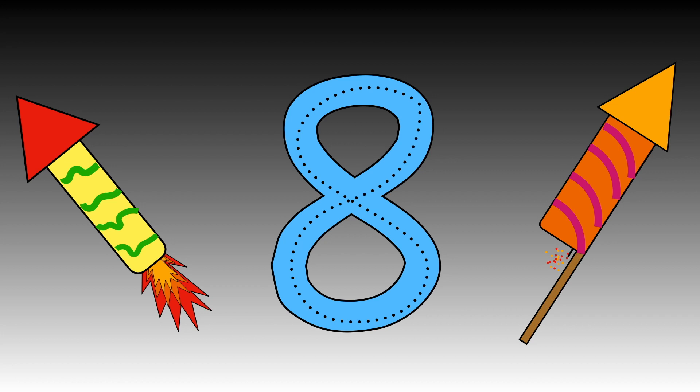Use your magic finger to follow the dots this time.